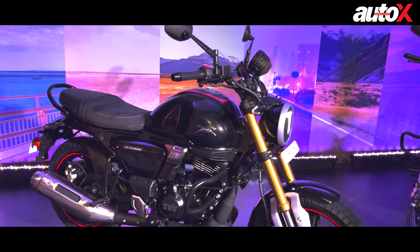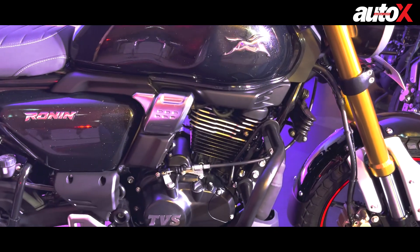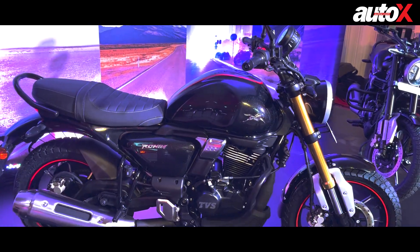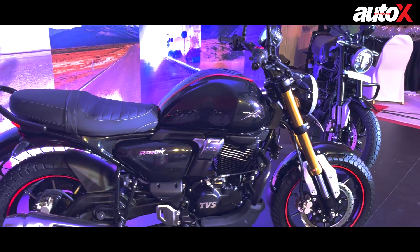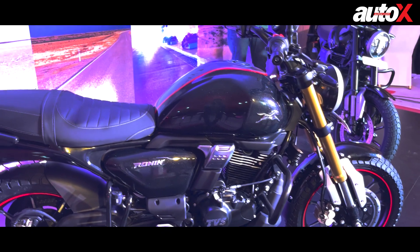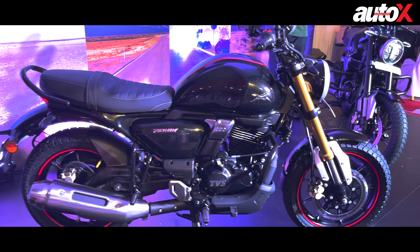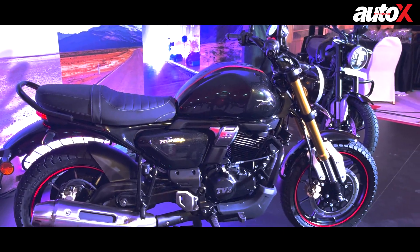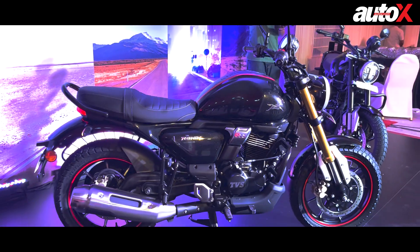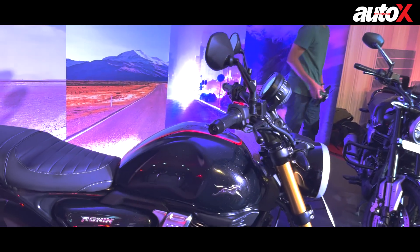This is an all-new motorcycle, so it has an all-new chassis and an all-new engine. The engine is a 225cc single-cylinder unit with an oil cooler, producing around 20 bhp and 20 Newton meters of torque. It has a square engine configuration, meaning identical bore and stroke at 66 millimeters. It appears to be based on the Apache's engine, but with a longer stroke — that's the main difference in terms of engine performance.